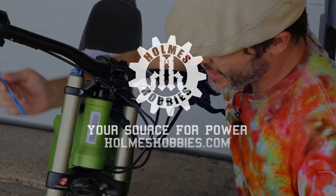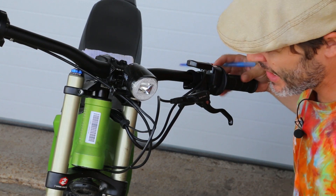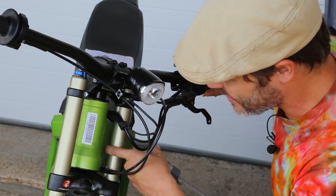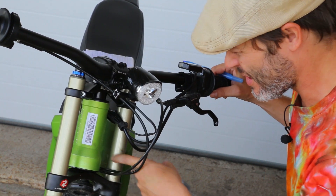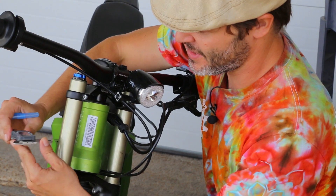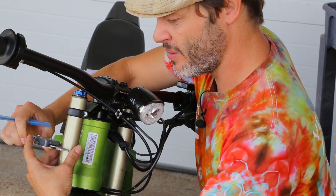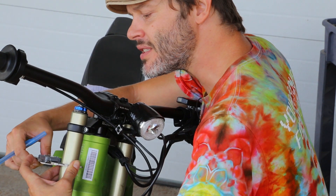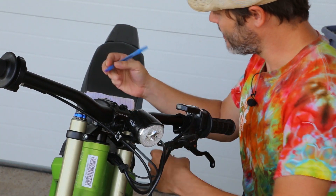Step one: we need to measure the fork tubes for the bumper that's going to slip over. As you can see, this fork tube can actually contact the frame right there at the welds, so we'd either have damage to the welds or damage to the fork tube. Neither of them is a good idea. First step — what's the diameter of my tube? You always want to be really gentle, or use a plastic-tipped set of calipers when measuring a sensitive piece like this.